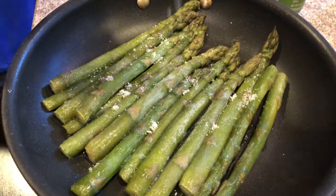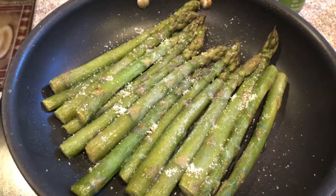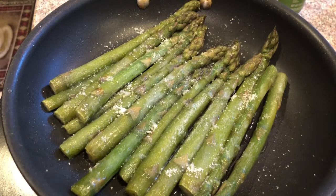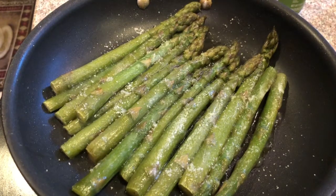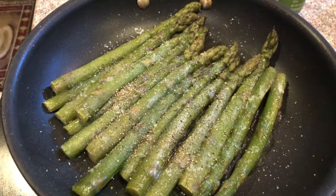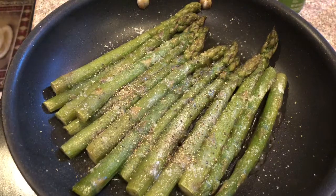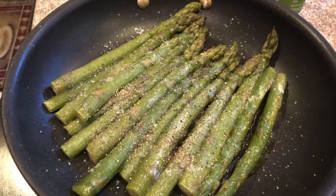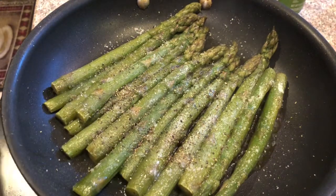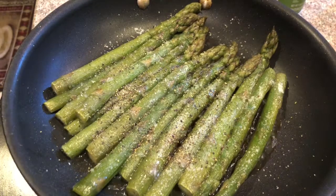I'm going to add some sea salt on it, a little bit of light pepper too, and about a tablespoon of butter.